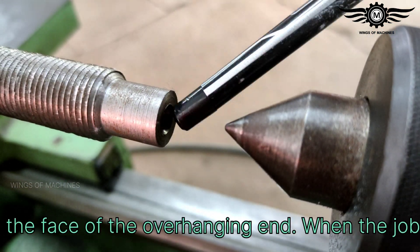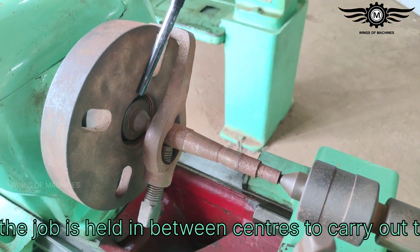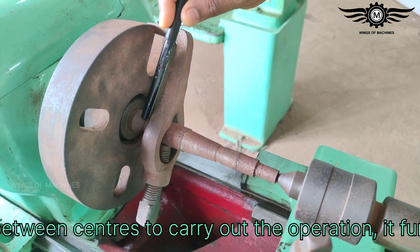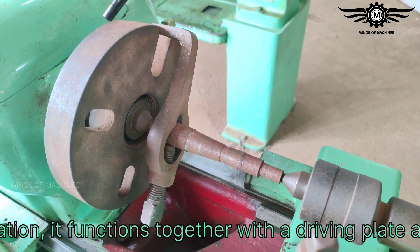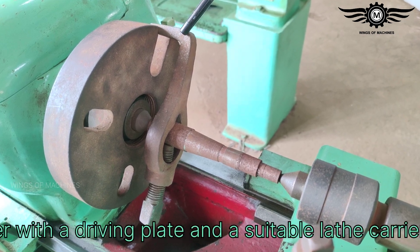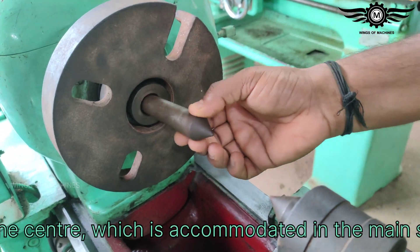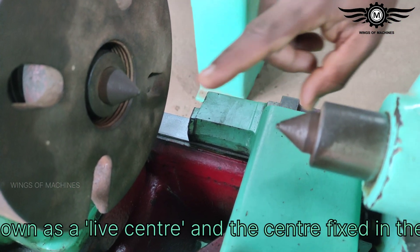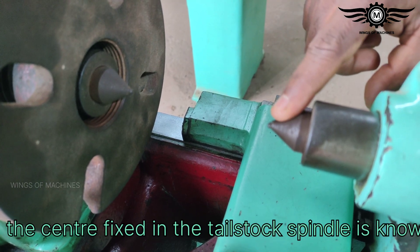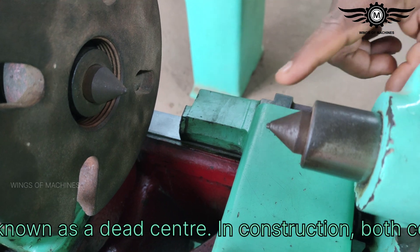When the job is held in between centers to carry out the operation, it functions together with a driving plate and a suitable lathe carrier. The center which is accommodated in the main spindle sleeve is known as a live center, and the center fixed in the tailstock spindle is known as a dead center.